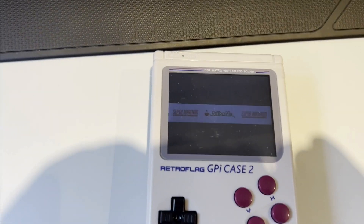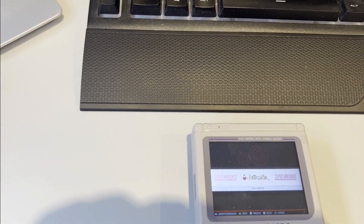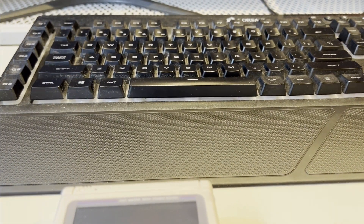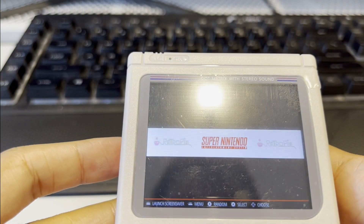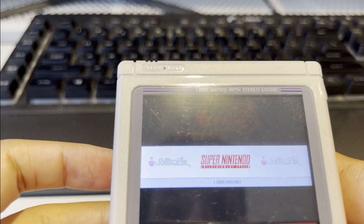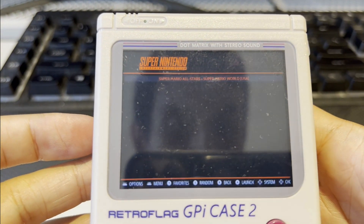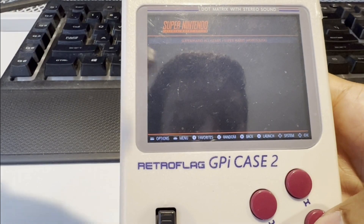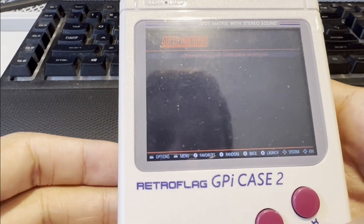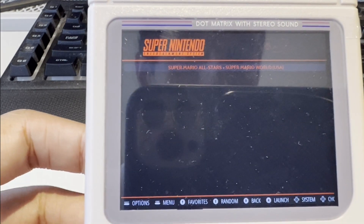The reason I haven't demonstrated use with the Dock is that it only really works when you have controllers. As you can see, we now have a new Super Nintendo section on screen. I also have the dust cover on the screen, which is why it seems kind of dirty — I'll remove that once I'm done.